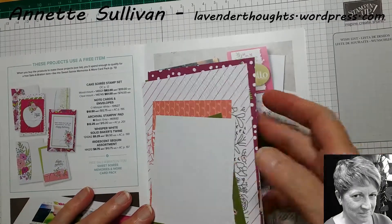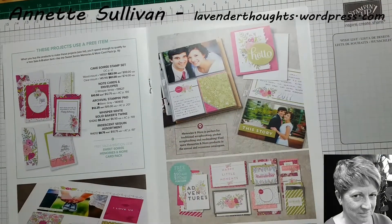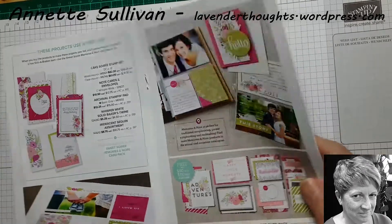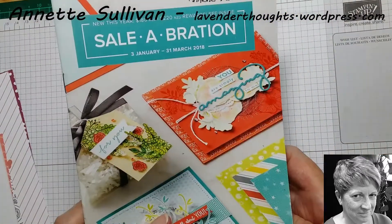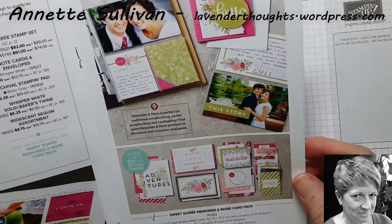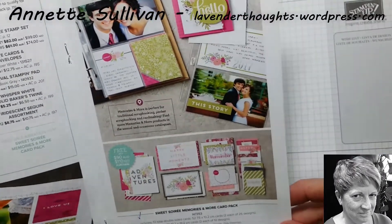Hi, this is Annette Sullivan from Lavender Thoughts, back with another quick and easy card using one of the Memories in More card packs. This particular one is Sweet Soiree and it's in the current Sale-a-bration catalogue, which you can earn by spending $90 on anything in the other catalogues.